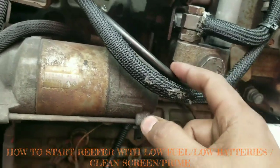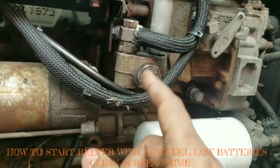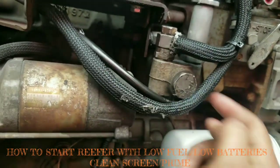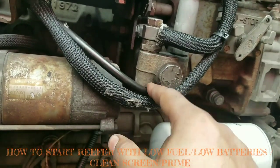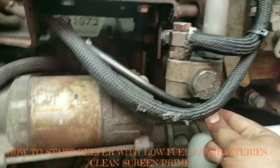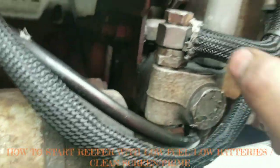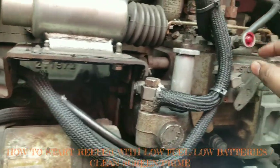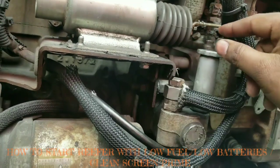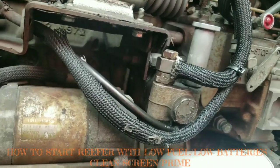If you open this part, all the fuel will go back to the fuel tank, so if you don't want that to happen — I don't want to force it — I better just make sure that I clean it and put it back, then prime the reefer again. Once I prime it, I'll make sure it's all the way to the right side, make it tight, then close this fuel pump and close the bolt.